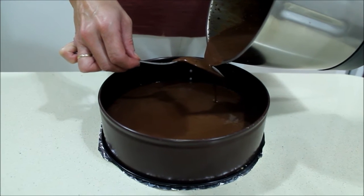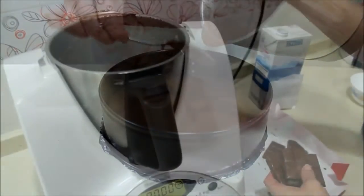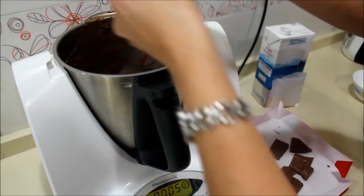Now, when it cools down a little, we put it in the fridge. Meanwhile, we make the next layer. Now we blend the chocolate con leche.